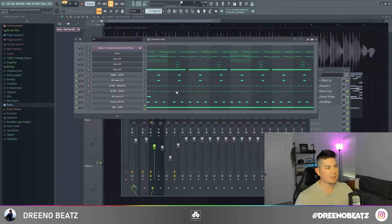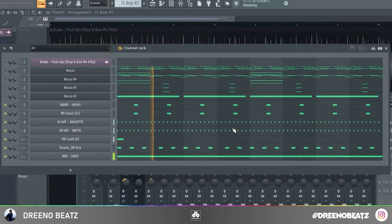For the drums on the second beat, they're pretty standard — I got these from a Tay Keith, Boy Wonder, Metro Boomin drum kit.